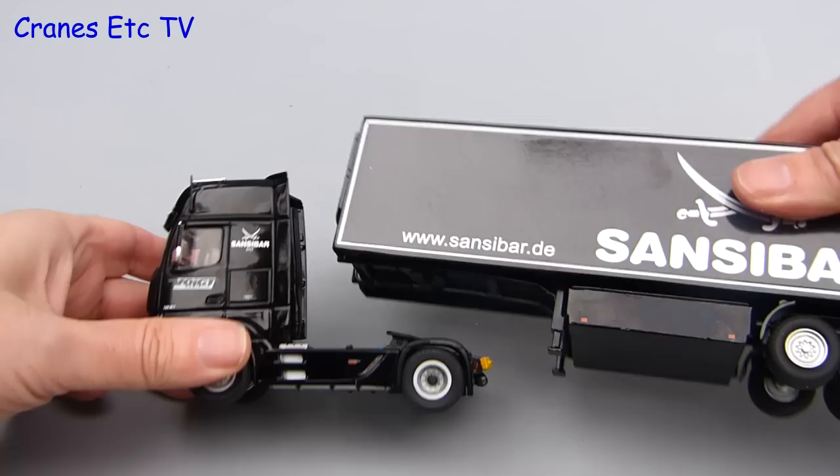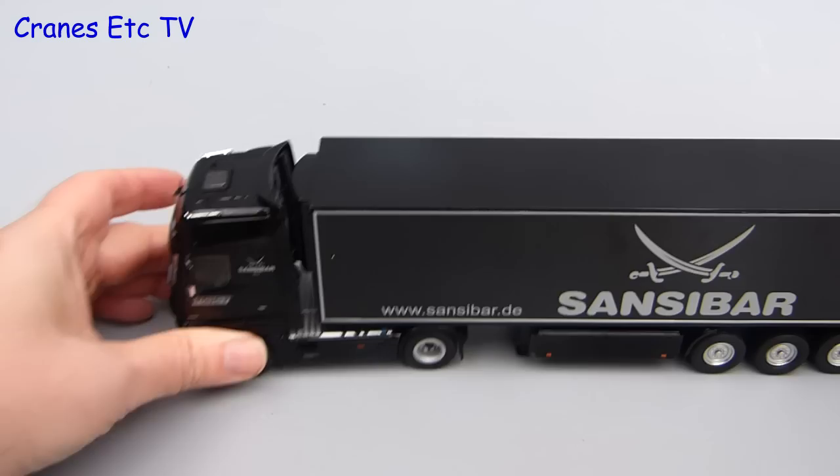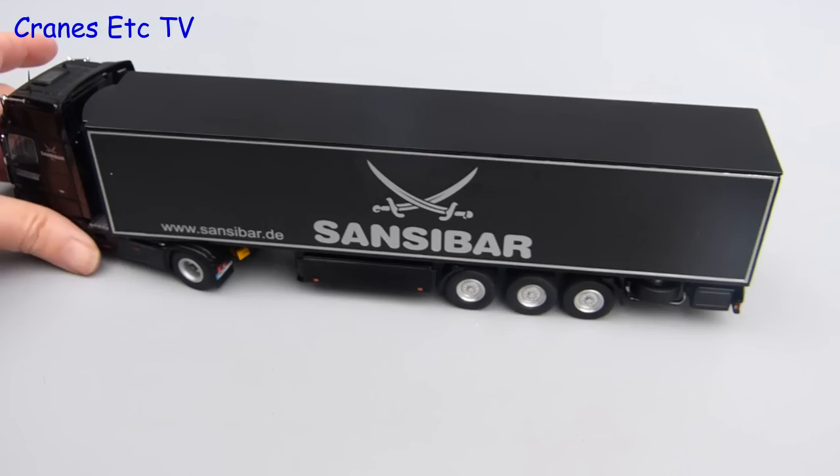Because of the heavy weight you could certainly use the trailer to bust open some peanuts if you were mad enough. The last thing to do is to attach the trailer to the tractor and bring them together — tractor and trailer. The scaling is good on the model, there's no clashing, and the whole truck performs well on the Cranes Etc test track.